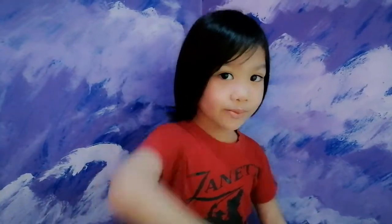Hi guys, it's me Ferguson, and today I'll show you how to make a Valentine's card. Follow me.